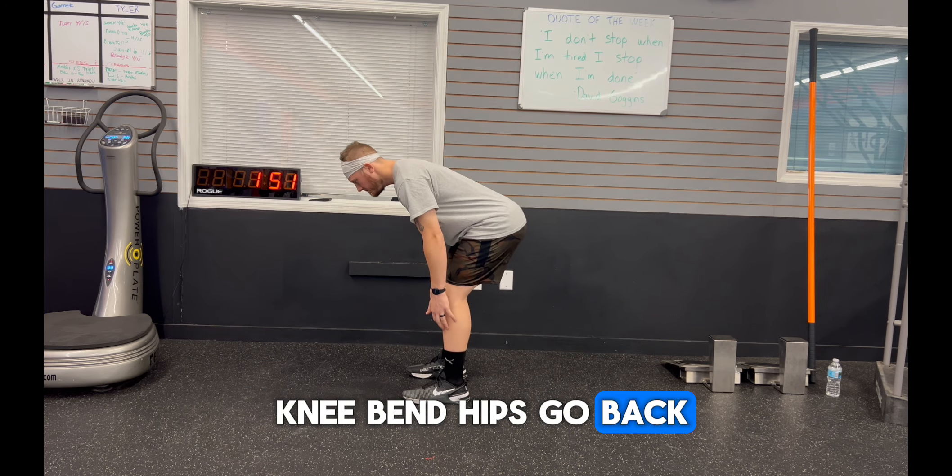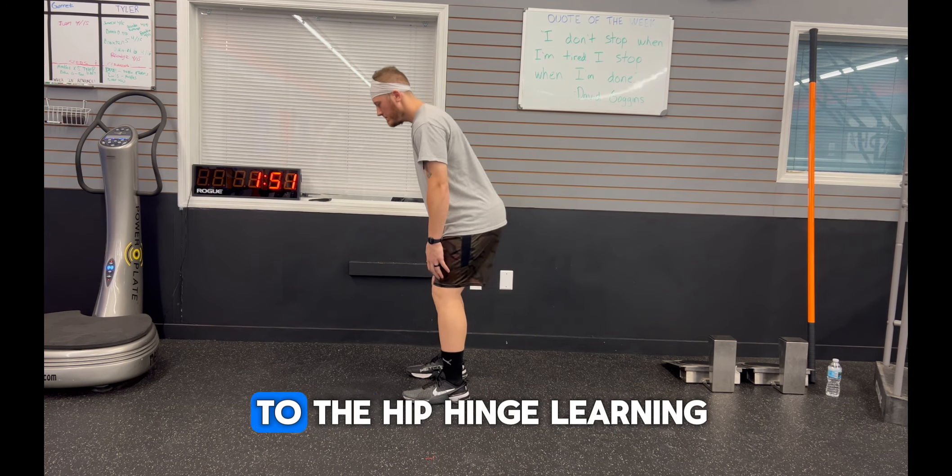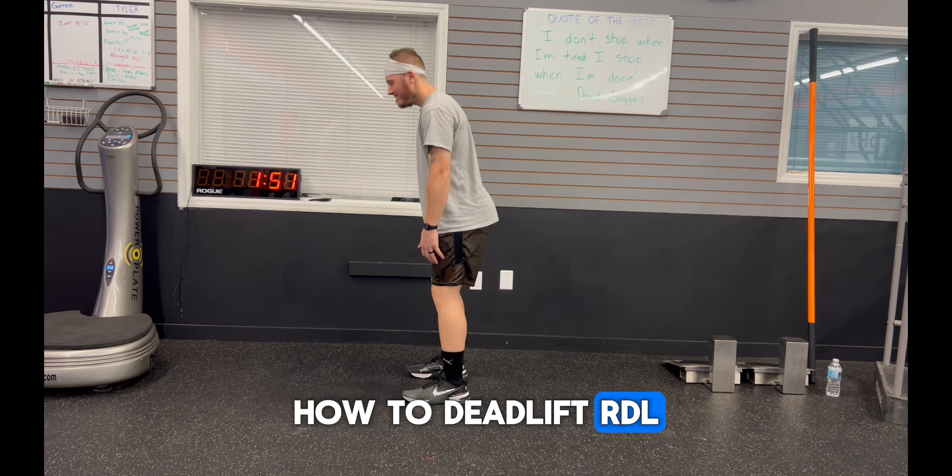Slight knee bend, hips go back, hips go forward. This is a cue I like to use for my younger athletes or anybody that's new to the hip hinge — learning how to deadlift or RDL.